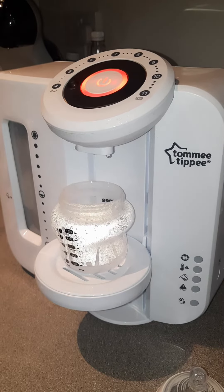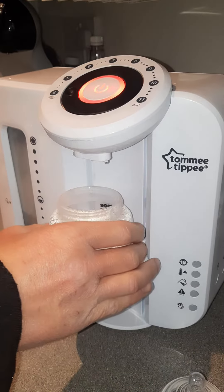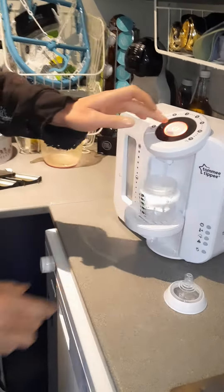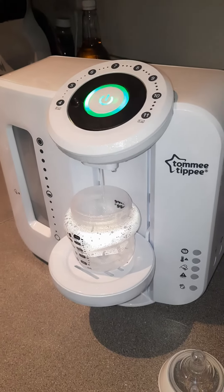So that's the boiling water. Basically what you have now is your powder already inside. You've got 30 seconds — shake it up, put it down, shake it up, put it back under and hit it again. This will bring out the cold water.